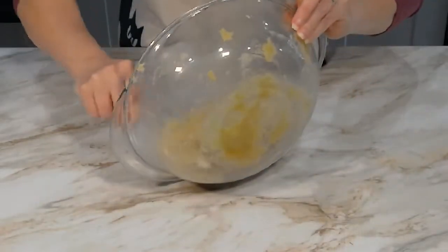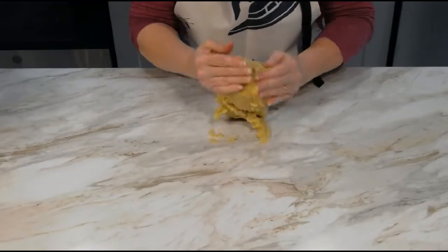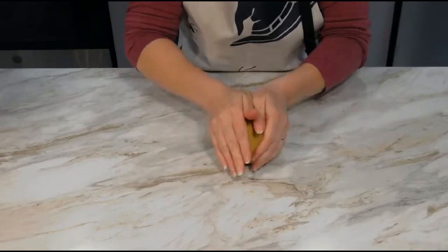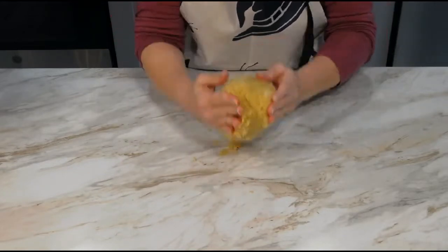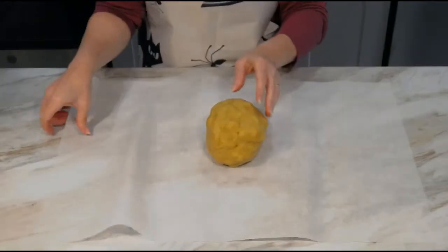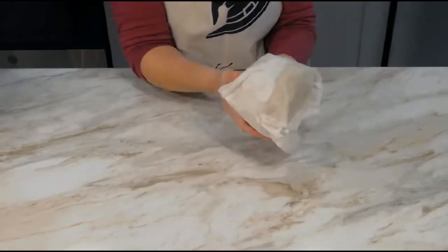Turn the dough out onto a clean work surface and knead it until it forms a well-combined and workable cookie dough. Shape the dough into a ball and wrap it in a piece of parchment paper to keep it from drying out, and set it aside for now.